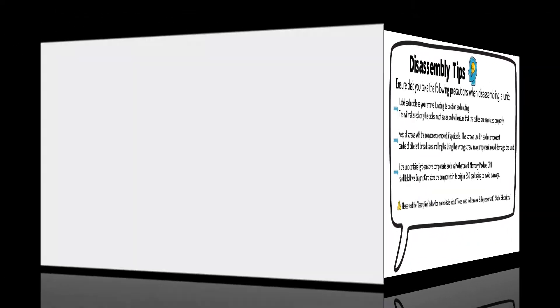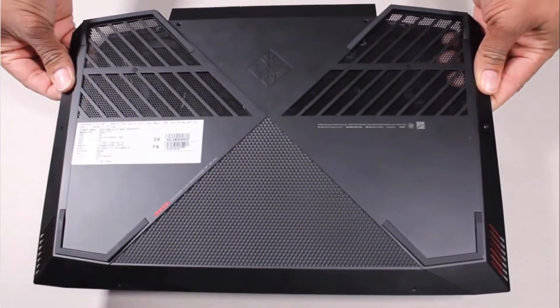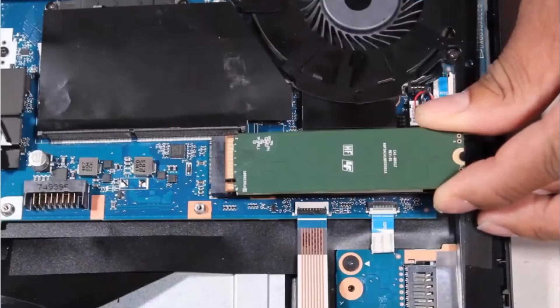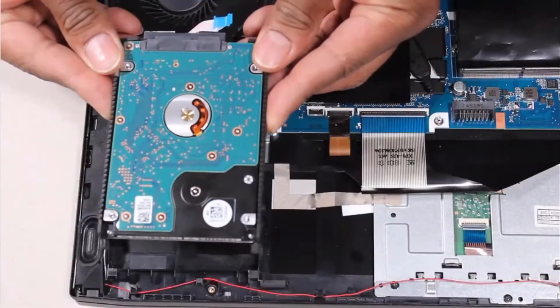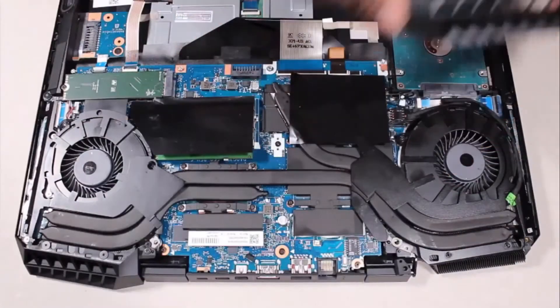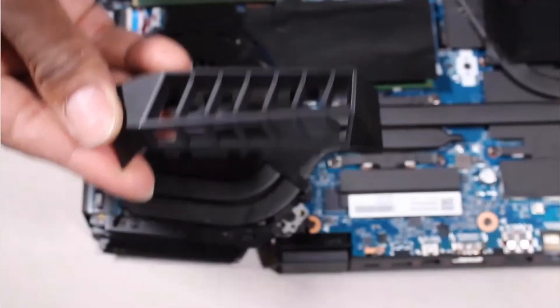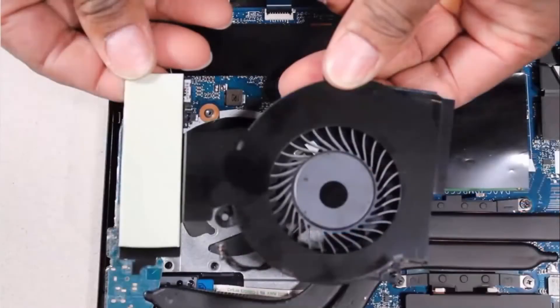Before you begin, remove the base enclosure, battery, wireless module, solid-state drive, hard disk drive assembly, right trunk, right support bracket, right fan, left trunk, left support bracket, and left fan.